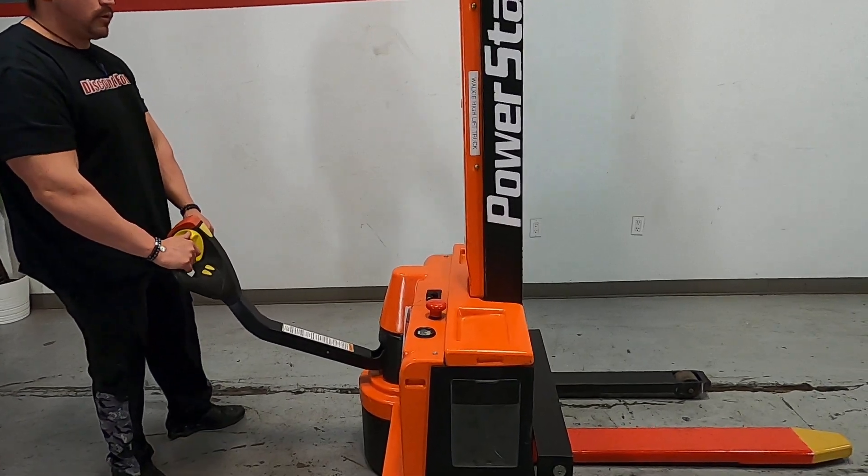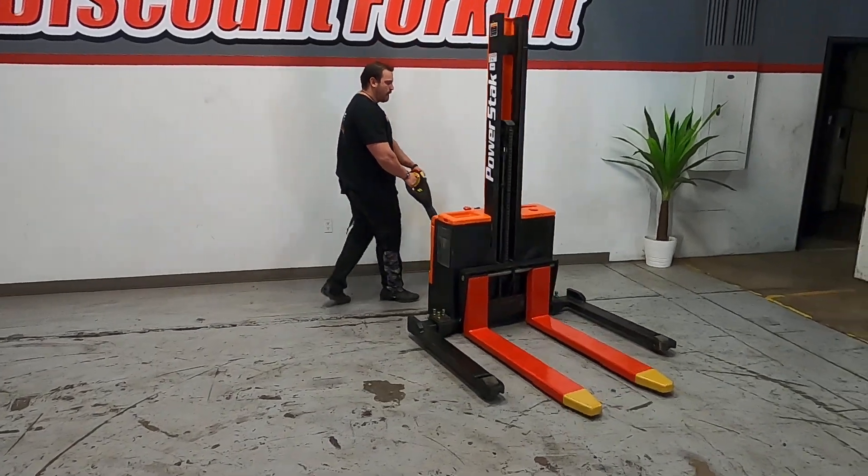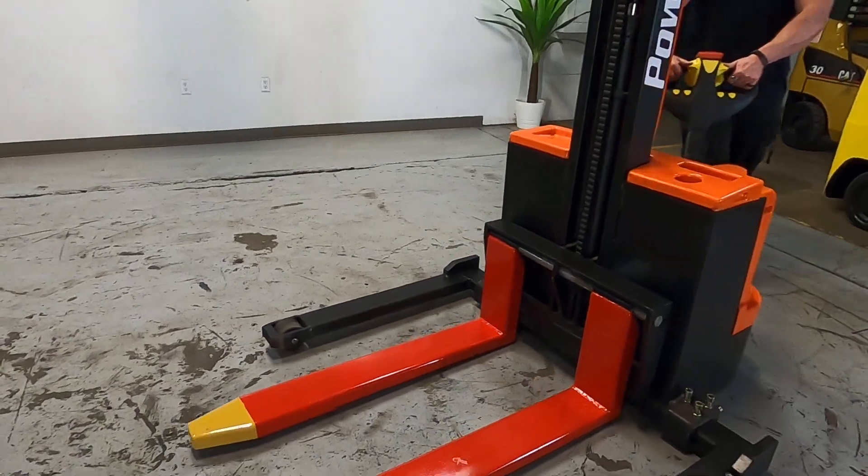Your horn is right here — pretty loud and annoying, to let everybody know you are operating a lift. I'm going to go ahead and move this thing forward and take it in a circle. This thing does have some push to it, so it will move pretty quick.